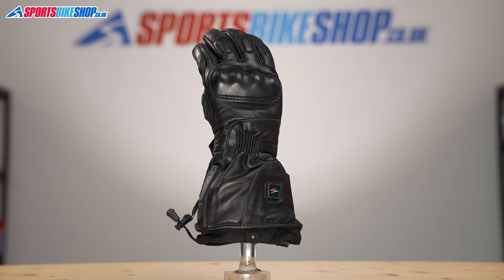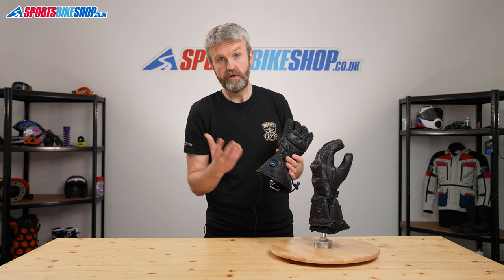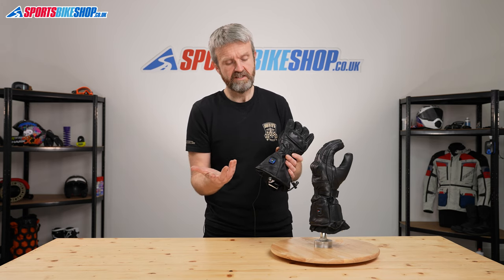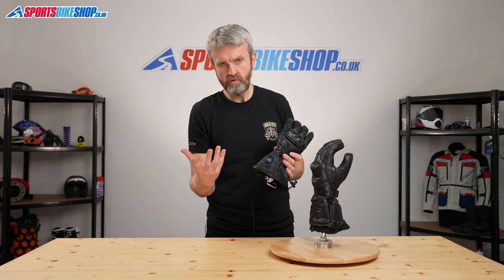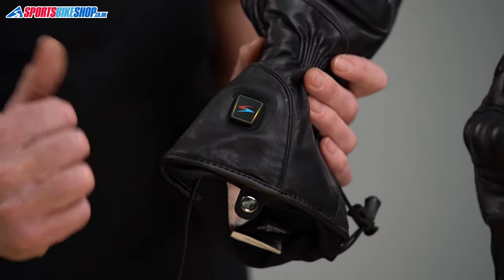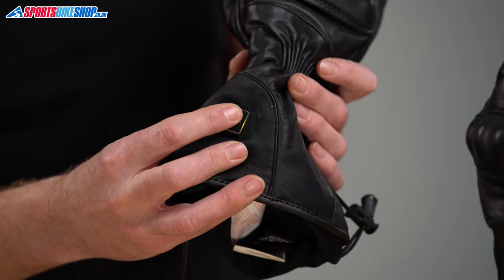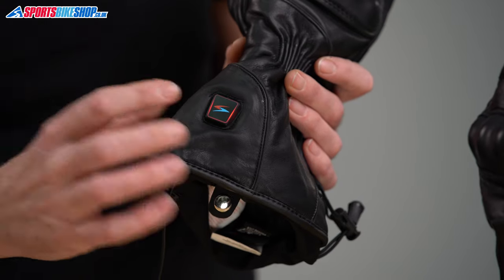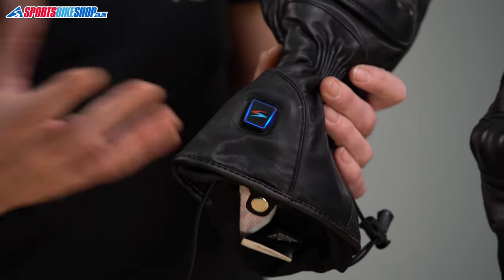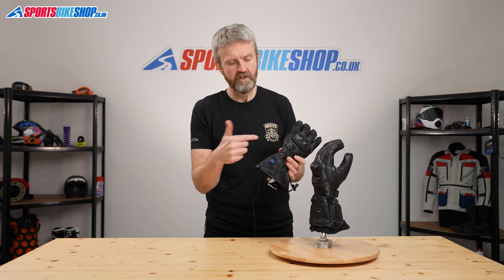To turn the gloves on, press and hold the control button at the cuff until it lights up blue, showing it's in its lowest power setting. Then you cycle through the heat settings with a press — it's a bit longer than a tap. That moves it through to amber, the middle of the three settings. The same again takes it to red for the highest setting, and then again takes it back to level one. To turn them off, press and hold.